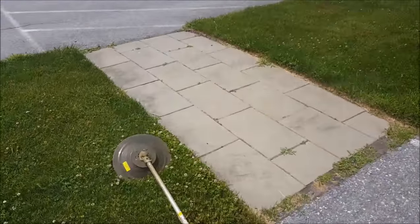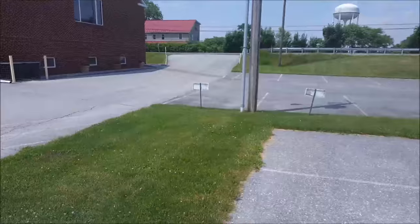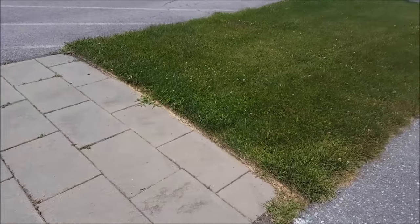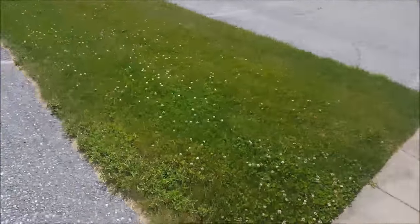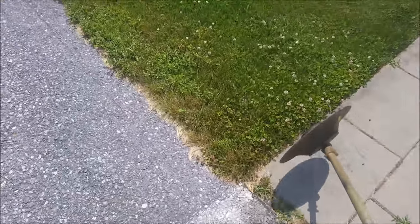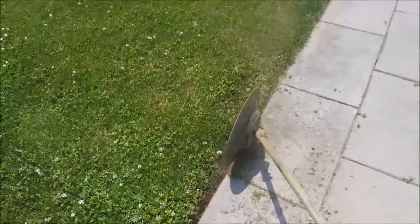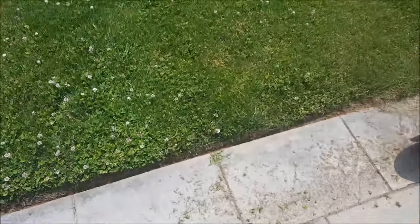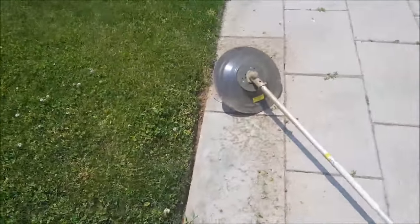Let me show you this edge thing. You can trim with it, and when you get up next to a pole or something, it guards the pole so you can go right around it without messing your string up on those little signs or whatever. You just put it down where your edge line is, and you can see it does a good job. It's hard to do with one hand, but it lines right up in there with the edge and the string cuts it perfectly.